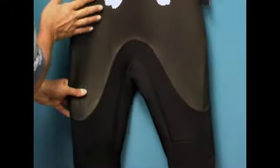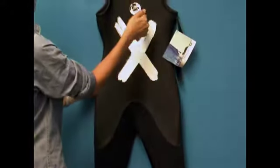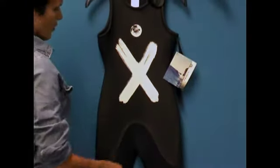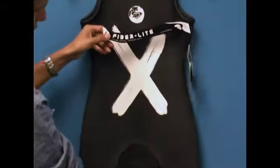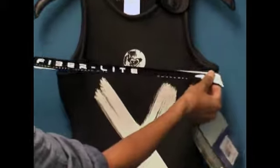It's actually comprised of two types of material. You've got a glide skin that wicks away water and doesn't allow wind to penetrate it. And you've also got a fiber light neoprene in the lower body — the non-shiny neoprene — which is actually one of the stretchiest neoprenes on the market.